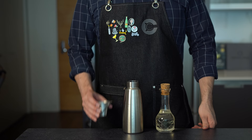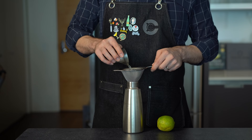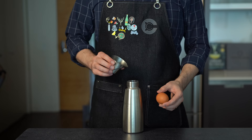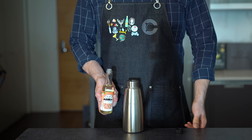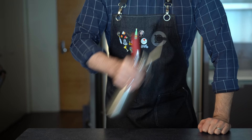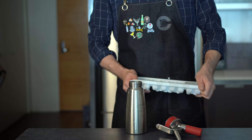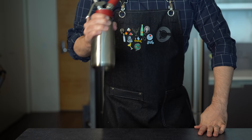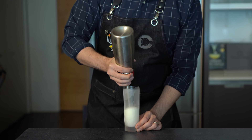Back to our Ramos Gin Fizz. We're going to build this directly in the whipping siphon, starting with one ounce or 30ml of simple syrup. Balance that with one-quarter ounce or about 7ml each of freshly strained lemon juice and lime juice. Then two ounces or 60ml of a dry gin — I'm using Plymouth. Add the egg white of one large egg, one ounce or 30ml of heavy cream, and three drops of orange flower water. This is your standard Ramos Gin Fizz recipe. Dry shake it in the whipping siphon for about 15 seconds, then add about four ice cubes directly into the siphon. Charge it with N2O and shake for about 15 seconds to chill and dilute, then pour out into a chilled glass.